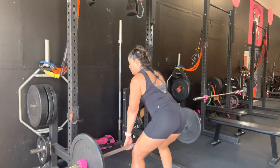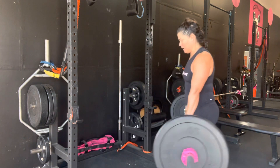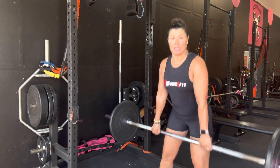I like to run the barbell up my leg so it's close to my body. Let me show you this way. I keep it close here and squeeze. Great work.